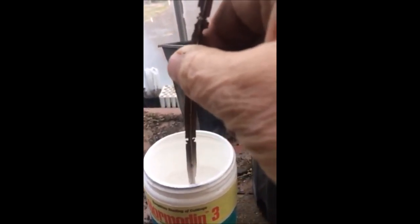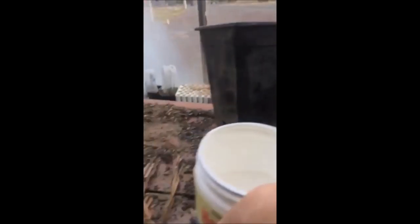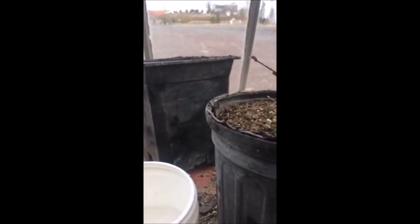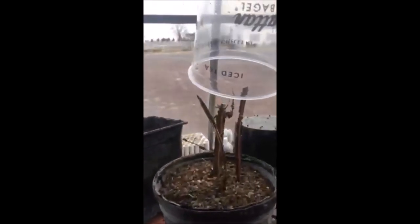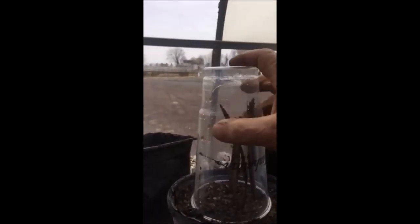We put three or four together in a pot, sometimes five or six. When we're ready with a bunch of them in the pot, we take an old recycled jar or jug and put it down over top — it acts as a mini greenhouse and keeps them nice and moist.